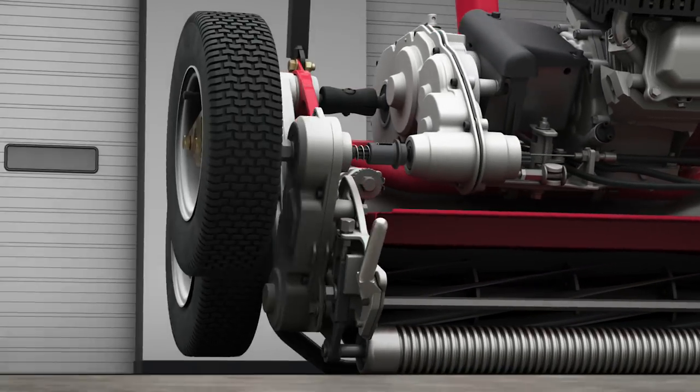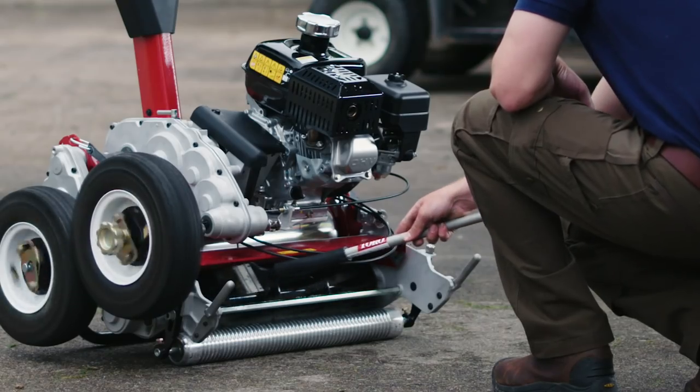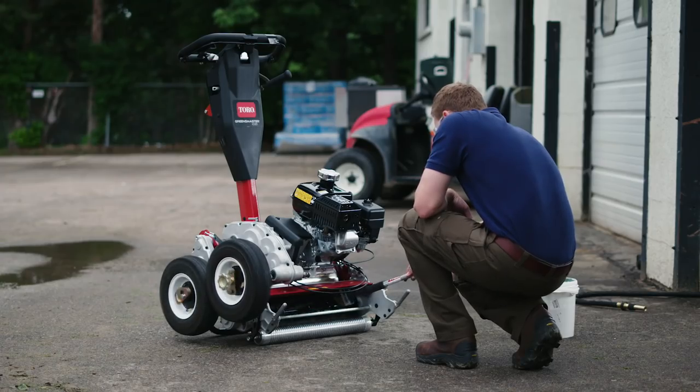With the innovative optional back-lapping kit, it's faster to keep your cutting unit sharp, and now you can back-lap multiple machines at the same time too.